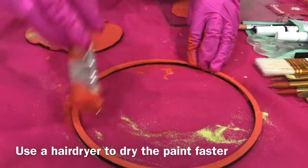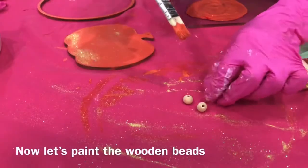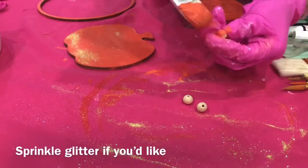Use a hair dryer to dry the paint faster. Now let's paint the wooden beads. Sprinkle glitter if you'd like.